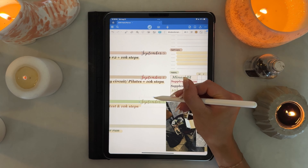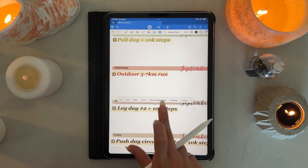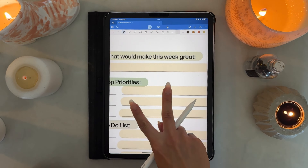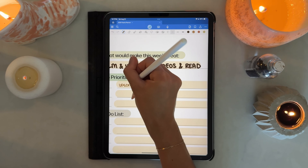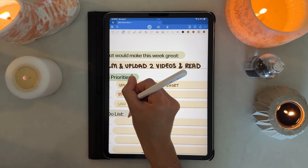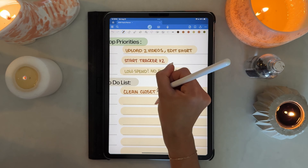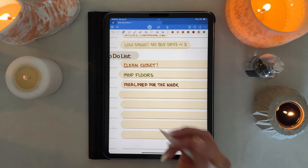I added the days of the week in Wisdom Script, but later realized I absolutely hated how it looked — it felt a bit messy — so I went back and changed the font. The highlighter alignment was bothering me so I fixed it for a couple of days but not all of them. I also used too big a marker size and went back to update that later as well. I'm very particular with some of these spreads.